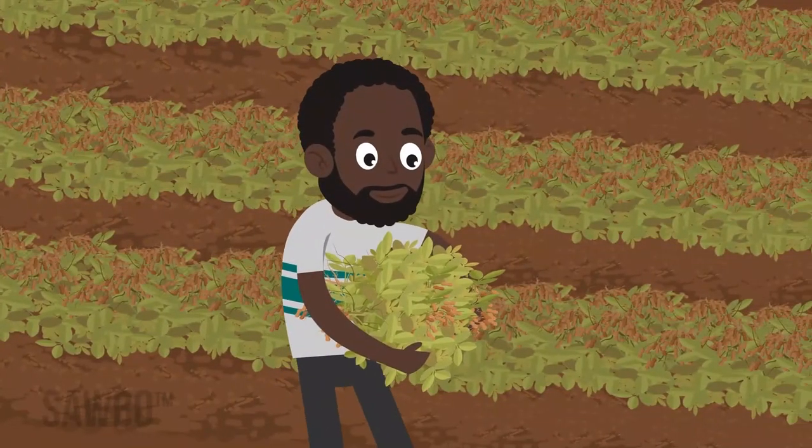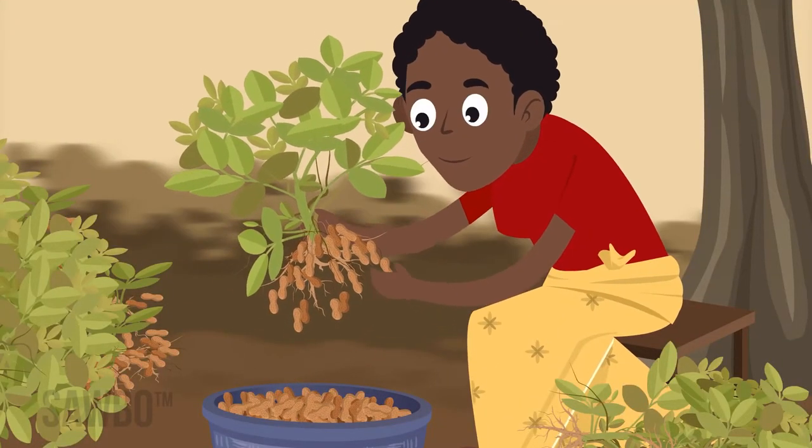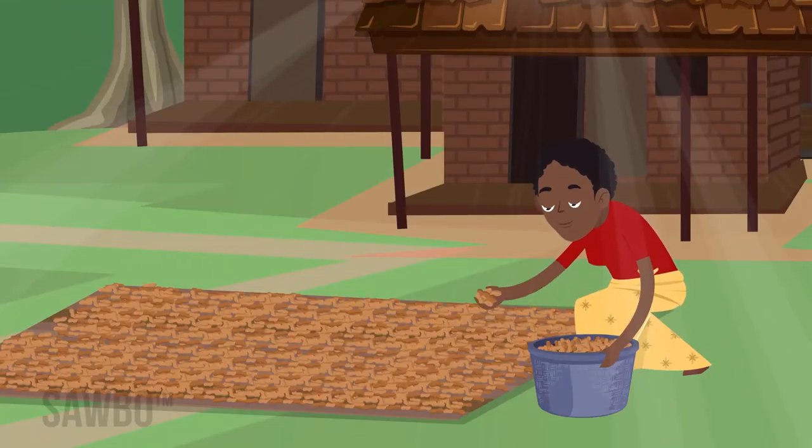After the pods dry in the field for a week or so, pluck the pods. Don't leave them too long. If the pods are not dry enough, mold can form and spoil the crop.